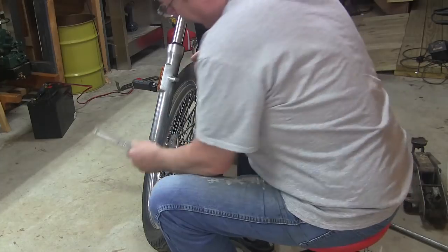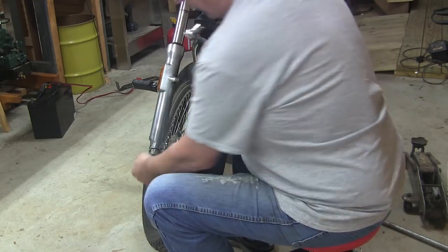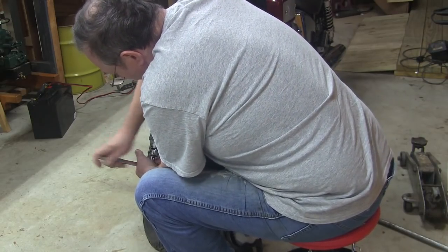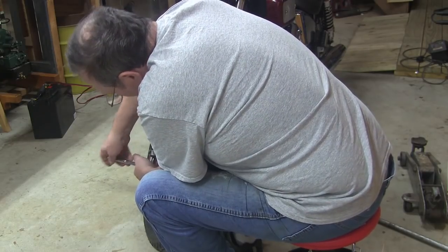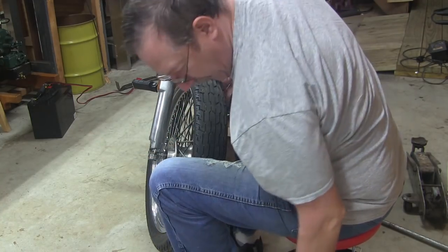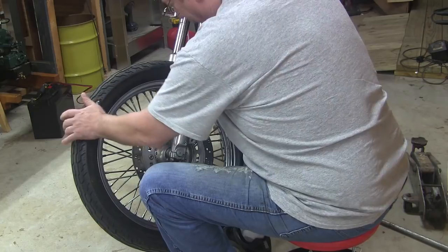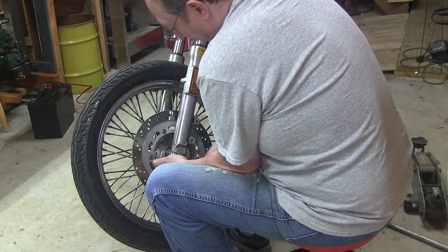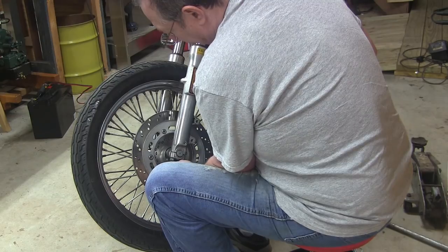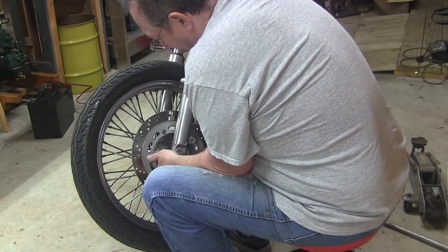I'm putting all the parts in a little box here. You can see that the fork fluid has been running down the whole thing here. It's not like this thing blew out all at once — it's been leaking for quite a while, but in recent days it's gotten kind of critical.